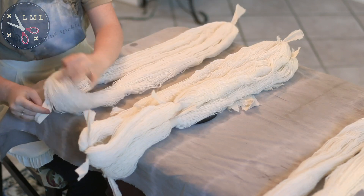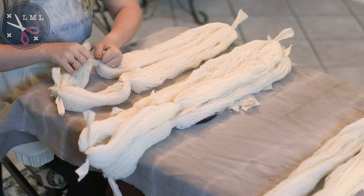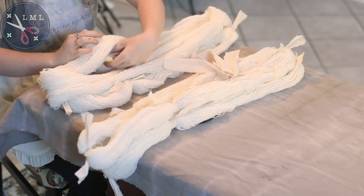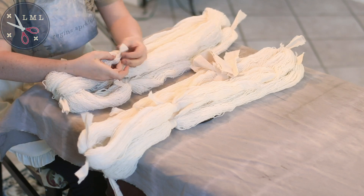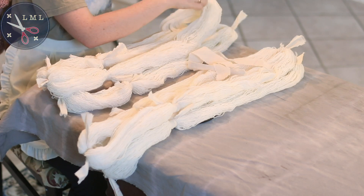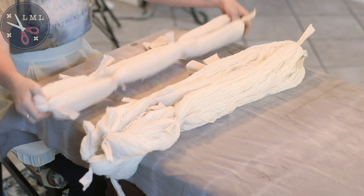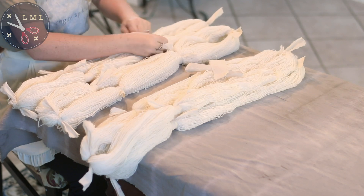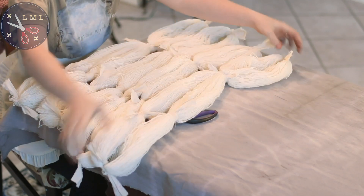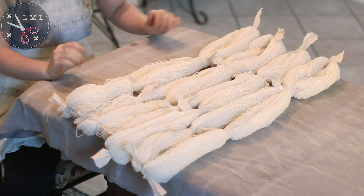My scouring bath — the soapy water pot — is ready for the wool to go in. So after I tie these, I'm going to put them in the wool wash pot and let it sit in there for half an hour or so, just until the water is murky and the wool is ready. You can do this with fabric that's fatter or skinnier pieces; you can use elastic bands, other pieces of yarn, and just tie all over the place. It's going to come out interesting and unique every time. So now I've got four skeins ready — let's go into the scouring bath.